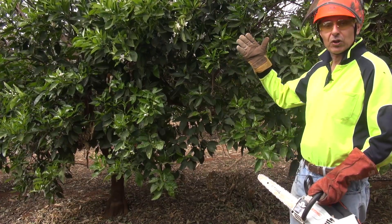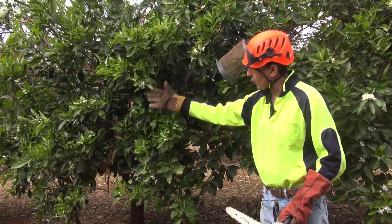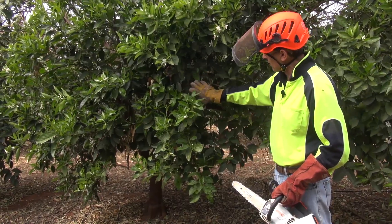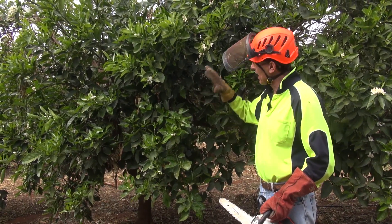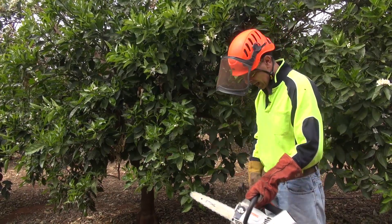Here we have a typical tree in this narrow row spacing. It's a wall of foliage on the outside, not much foliage on the inside. There's a conglomeration of branches in there — it's all very congested. We now need to go in there, pick our limbs, decide which ones we want to keep, and start to produce some gaps in the canopy.